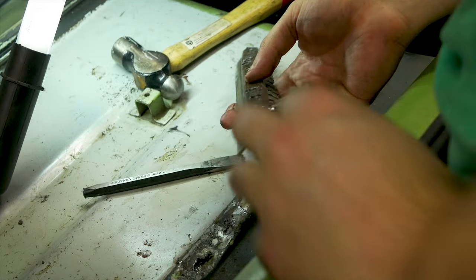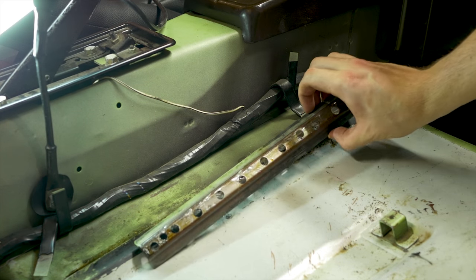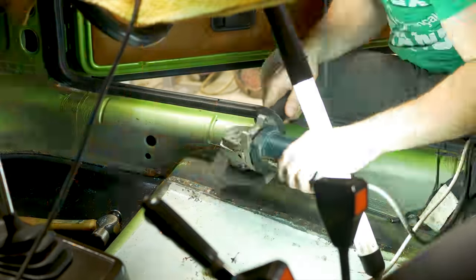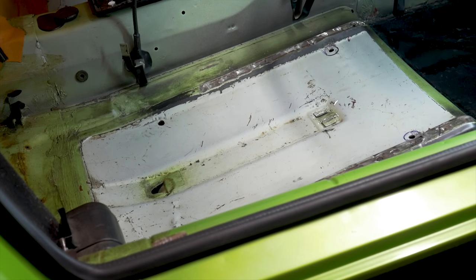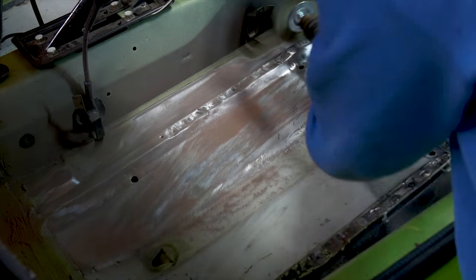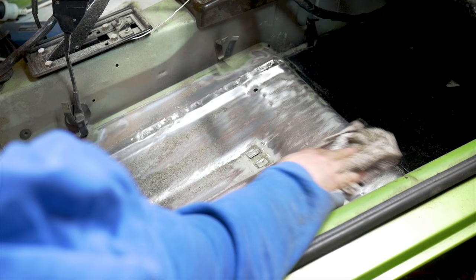Now that the passenger side is finished and I can confirm that everything fits, I repeat the exact same process on the driver side. With the seats and the rails out of the way, it's the perfect opportunity to grind everything back and apply a fresh coat of paint. For this I'll be using POR15.